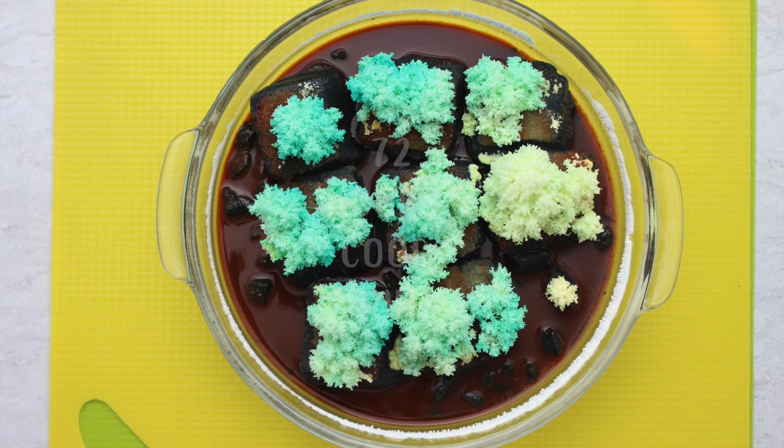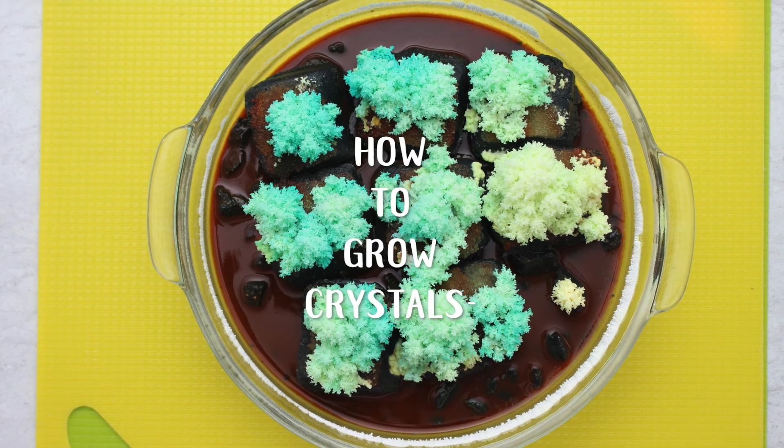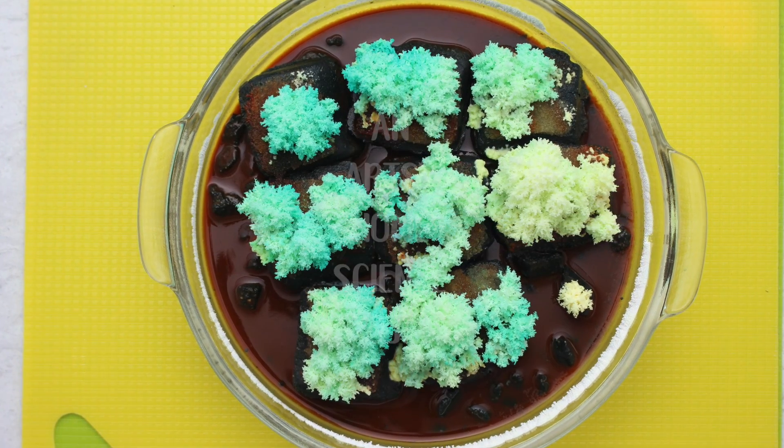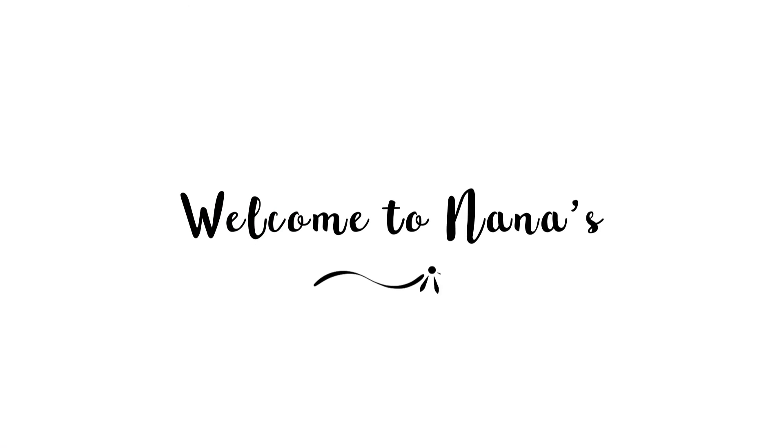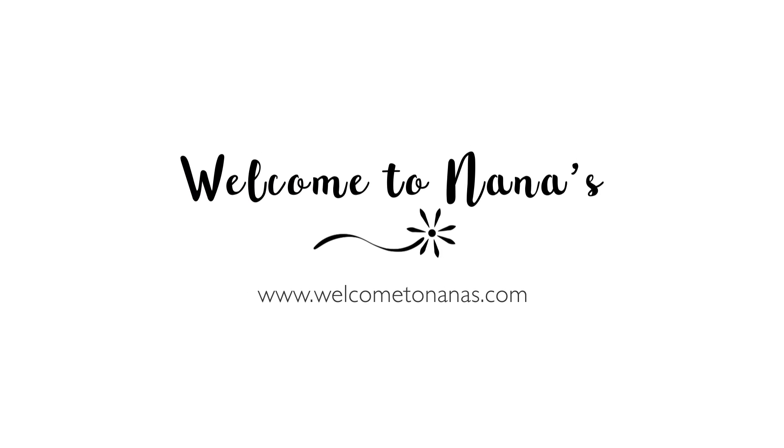I've loved learning how to grow crystals, and it truly is an artsy home science project. For more nature activities and crafts, come on over to WelcomeToNanas.com and join the fun.